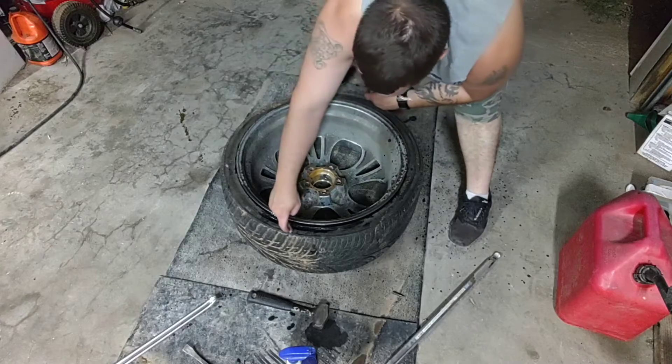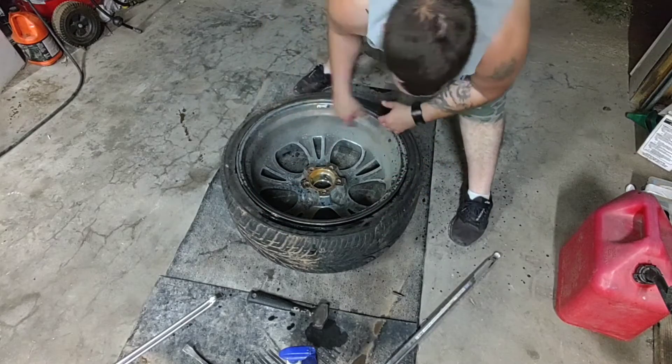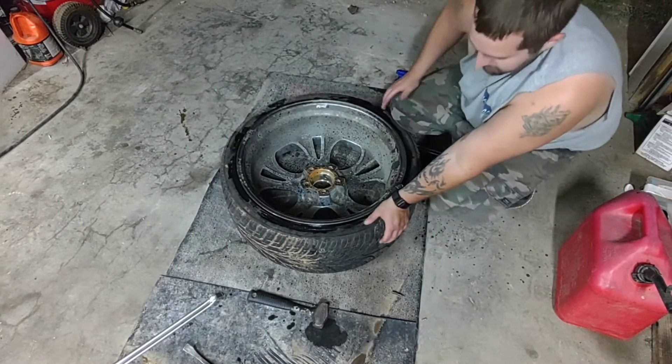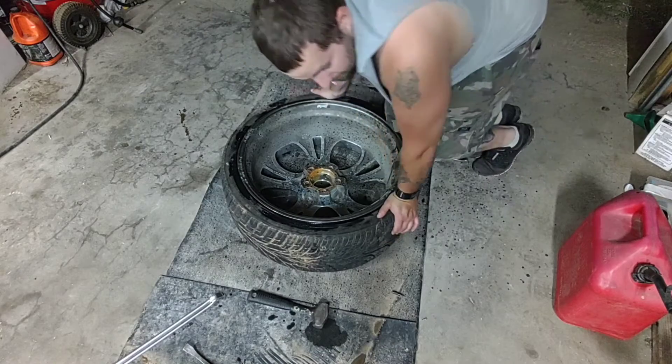There's just a little dip right here — the goal is to get this side below that dip, which will allow the tire to shift over enough to let it come out pretty easily. I wish I had an old bumper jack; I'd just stick it on the old truck and do it the old school way. Some of y'all probably don't even know what I'm talking about.